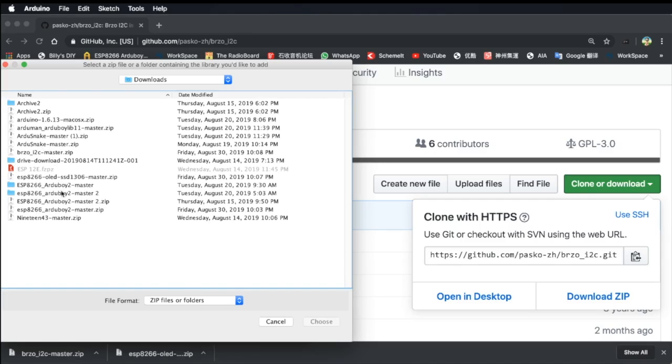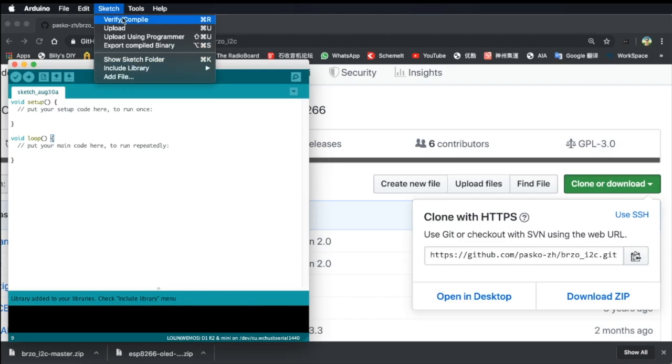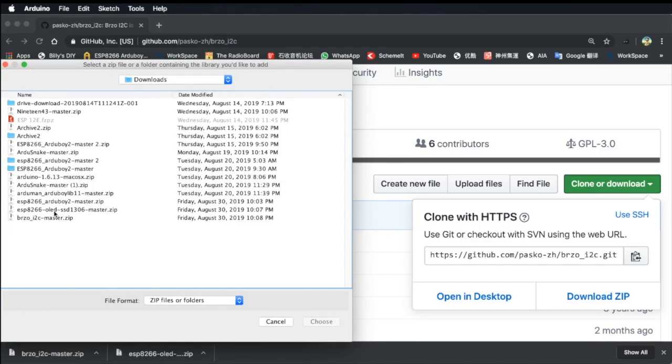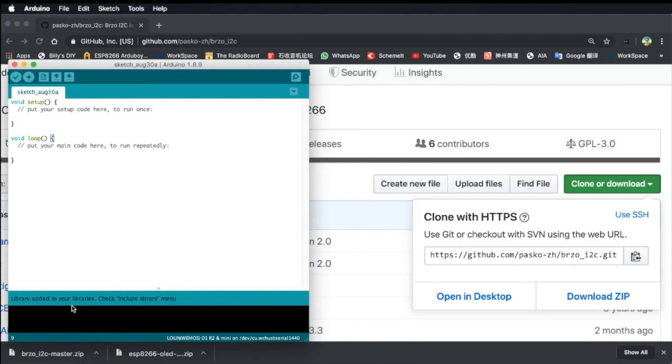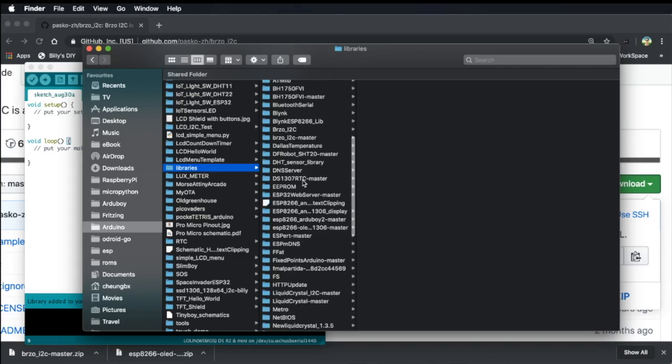We'll choose this file, then library added. We then fill in the other one as well — again library added. So after that we can start loading the games. We go to Arduino Libraries, and then we use the ESP8266 AJUBoy 2 master.